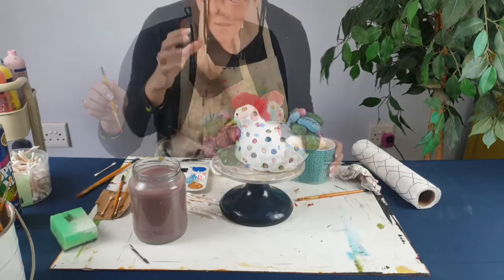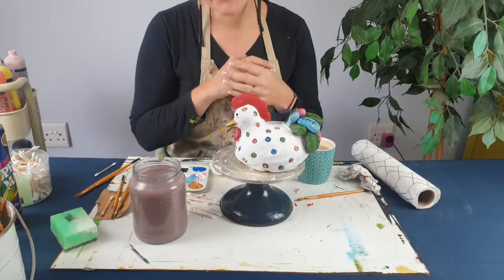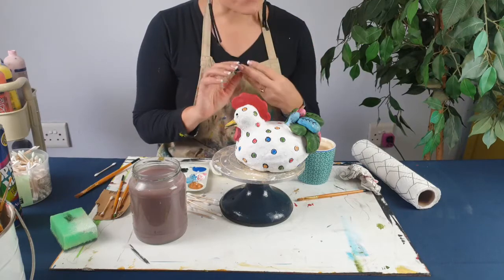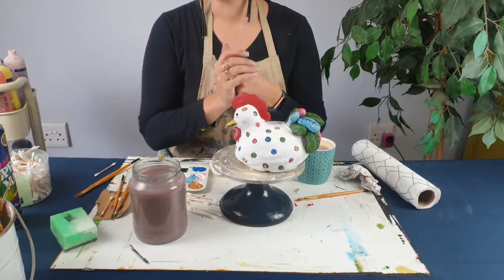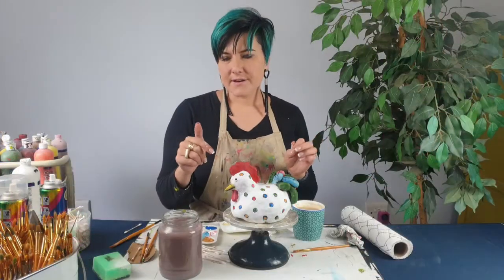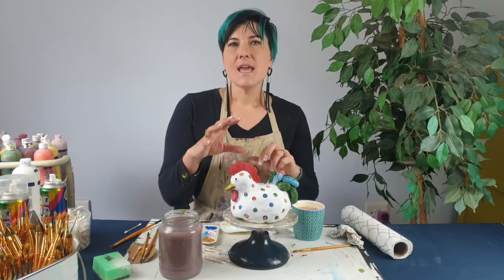I'm done painting our beautiful chicken. I'm going to let the acrylic dry — it takes about seven minutes depending on the weather, but it dries quite quickly. If it's raining you can chase the acrylic with a hair dryer if you want it faster. Then you have various finishing options: if you want a matte finish, use a matte clear fast-dry spray paint; if you want more of a glossy shiny finish, use the shiny spray paint.